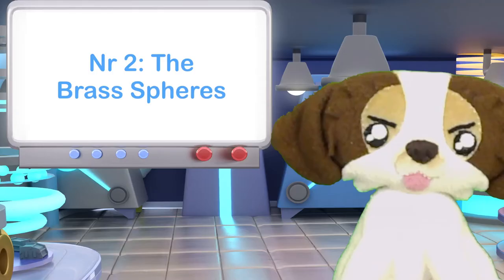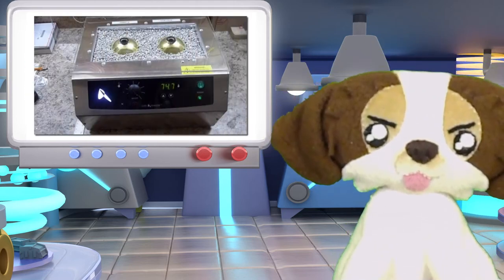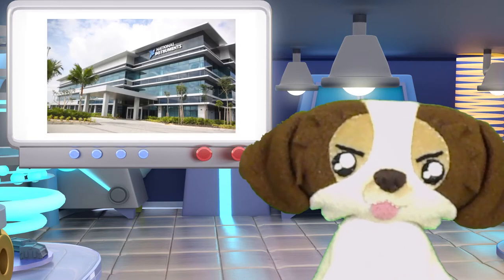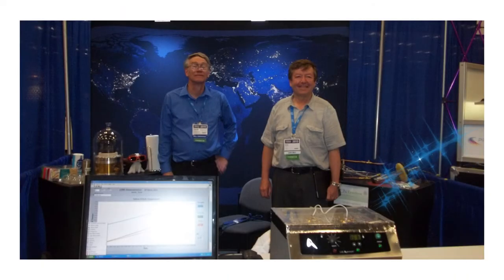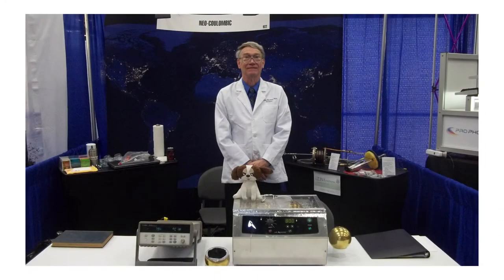Number two: Dennis Craven's brass spheres. These balls were demonstrated during a tech event in Austin, Texas in 2013, together with engineers from National Instruments, one of the best measuring companies in the world. The demonstration was fairly simple: two brass balls rested in a bath of aluminum pebbles heated to 80 degrees Celsius. The ball that contained the active cold fusion powder maintained a higher temperature throughout the whole event. Since then, no other team in cold fusion has come even remotely close to showing off anything nearly as sophisticated.